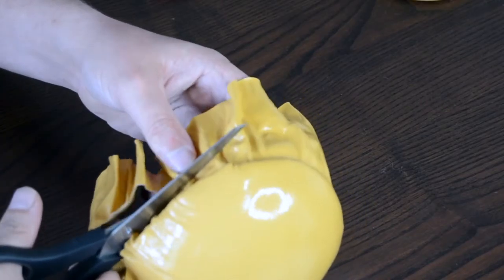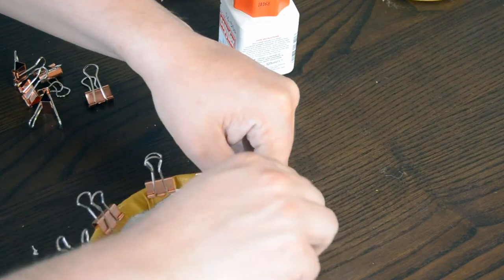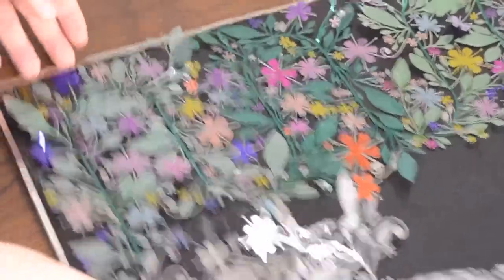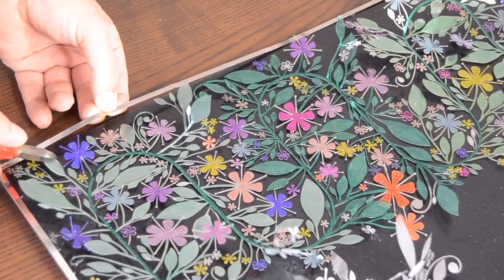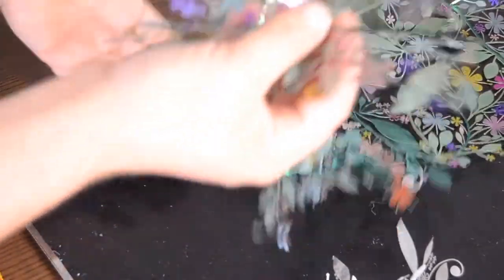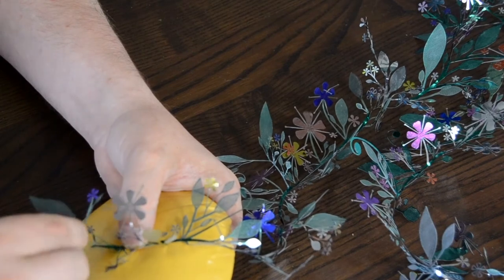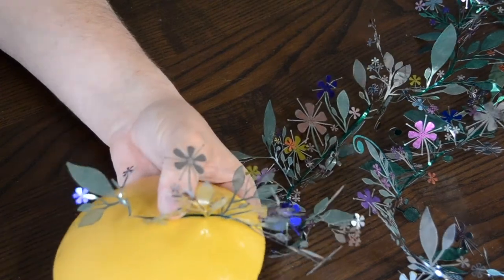Once the glue has dried, remove any excess leather leaving behind a one centimetre allowance. Then using Copydex, glue this down to the inside of the base. Remove the garland from the packaging with some wire cutters, making sure you don't cut yourself. The garland is quite tricky — look out for small connecting bits between the flowers and petals in the middle, as this will help you stretch out your garland into a longer piece. Sew down one end of the garland to the middle of your base, keeping an eye out that it doesn't tangle up on itself.